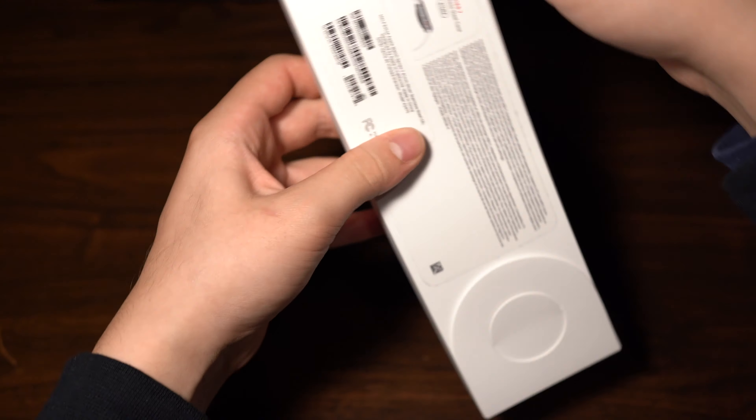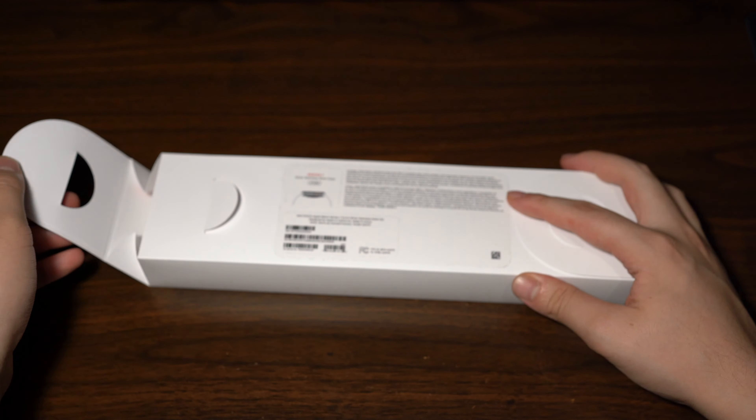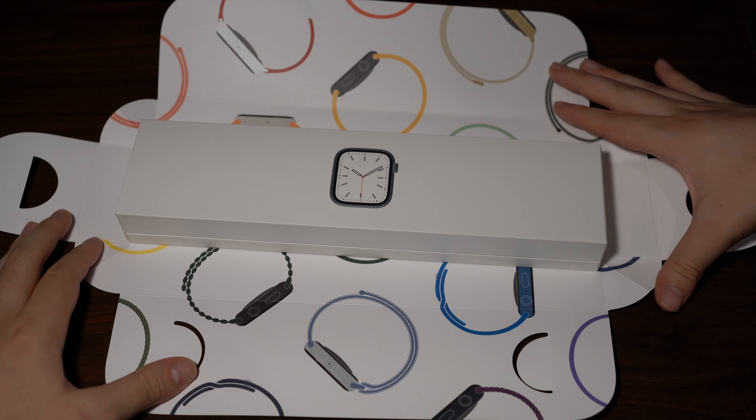They had this in stock in my store yesterday so I decided to pick this one up. On the back of the box you'll notice all the information including serial numbers, and there are two pull tabs — you pull those and they open up, revealing the inside of the box.